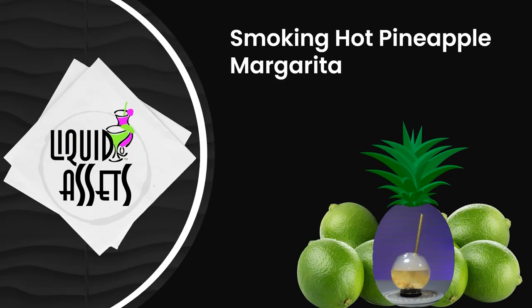Hello everyone, welcome to Liquid Assets TV. I'm your host Jerry McGill, and today I've got something I've been dying to try for a long time — not necessarily the recipe, but this glassware. Today we're going to do a smoking hot pineapple margarita, and the smoking hot part of it is...